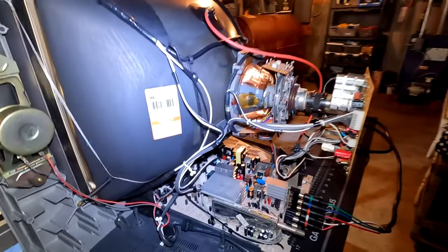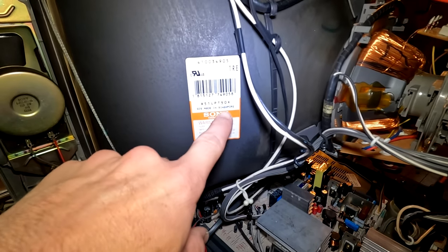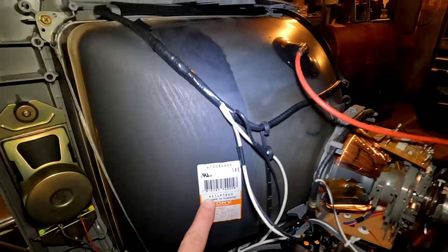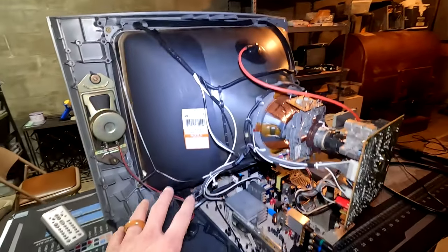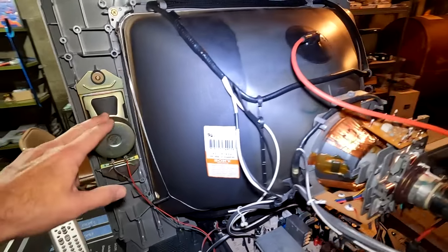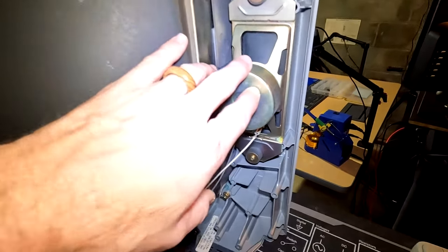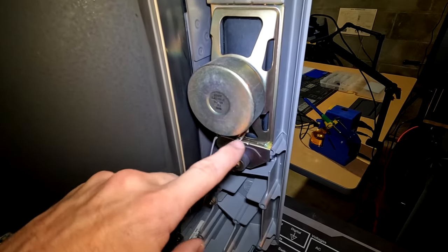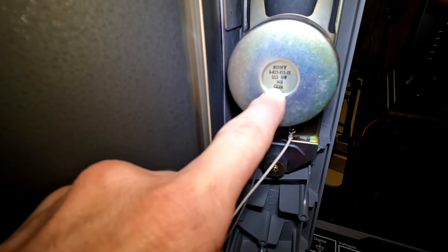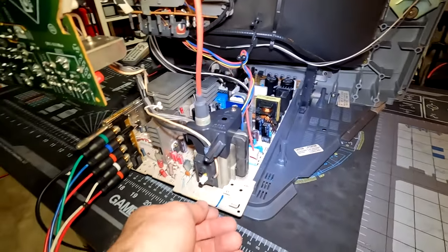The first thing you should notice is this flat screen tube is made in Singapore. Here is our tube number. I have serviced this set, so it's been fully cleaned back in here. Here are our two speakers for stereo audio — nicely shielded around the magnets. They are Sony-made, 12-ohm, 10-watt speakers. Funny enough, Sony also made the speakers.